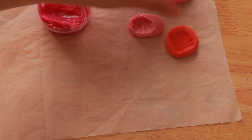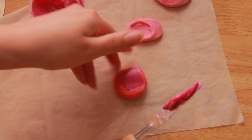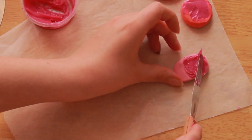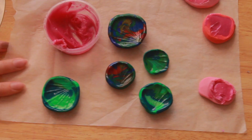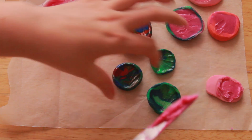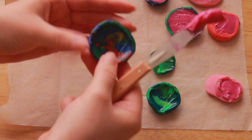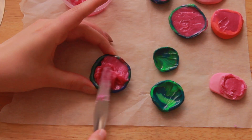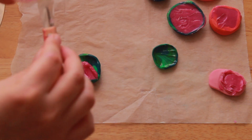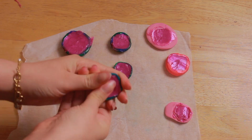I left it to cure for a few hours. In my experience, this mixture of silicone takes about three to four hours to fully cure, so I will check up on them then. Just for comparison purposes, I used the same batch of silicone in my regular polymer clay molds. If you'd like to see how I make them, the video will be linked in the description.